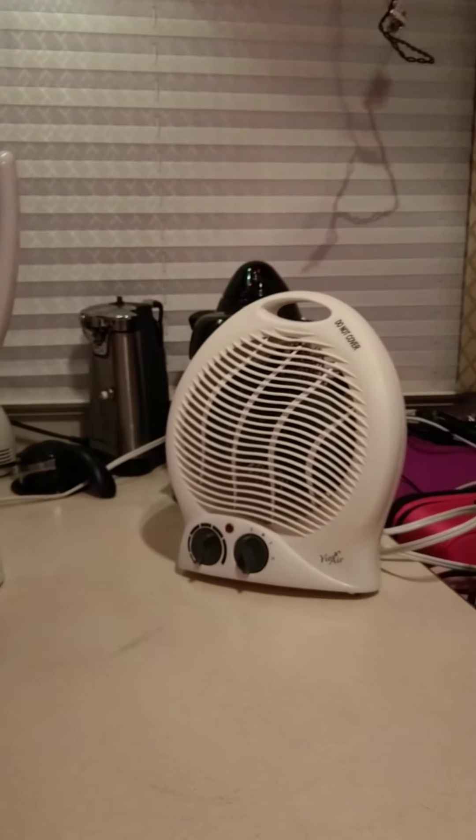That is it. That is my informative plug-in travel portable heater video. Have a good day. Happy Mother's Day.